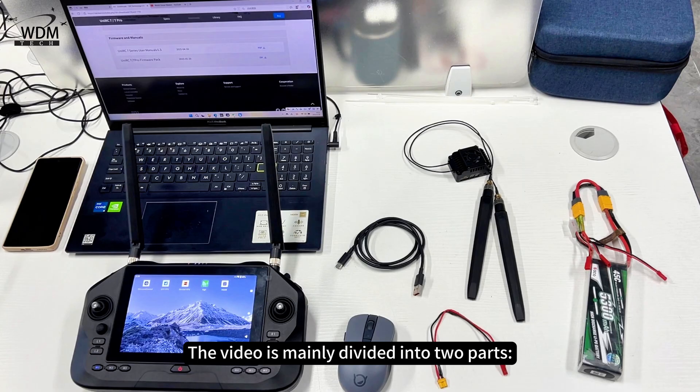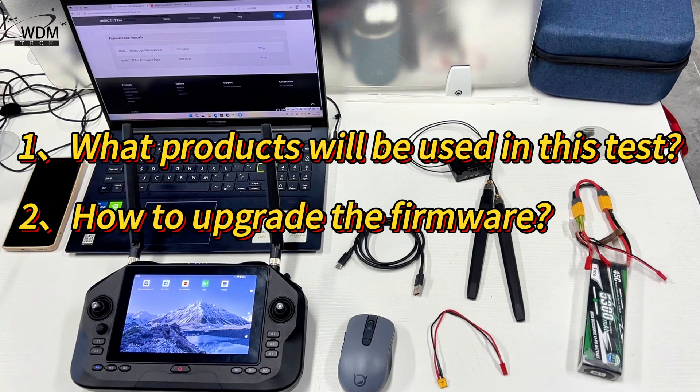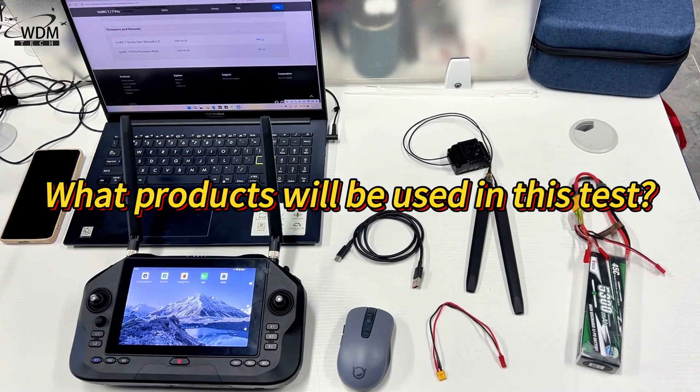The video is mainly divided into two parts: what products will be used in this test, and how to upgrade the firmware.